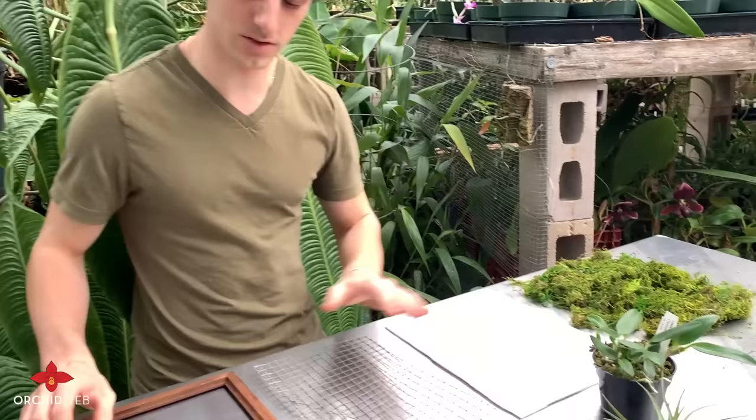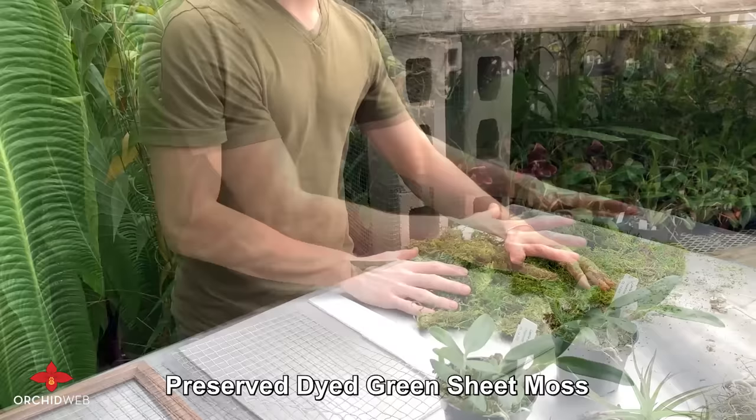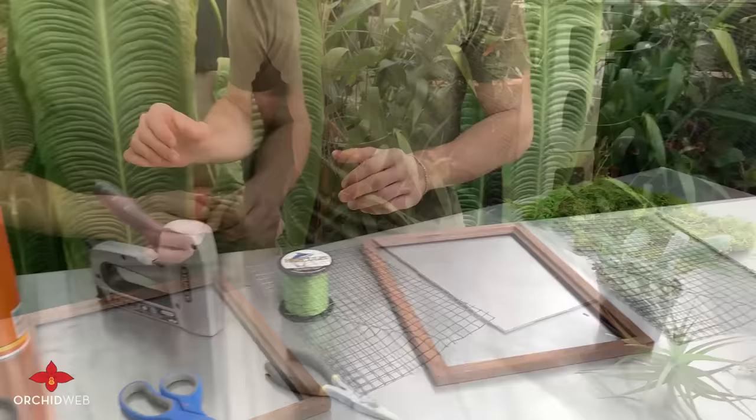First let's start with the parts. You'll need a picture frame, as well as some wire mesh cut to size to the picture frame, and the same thing for a plastic corrugated board. A hearty amount of preserved and dyed green sheet moss for decoration. You can find these materials at your local hardware store, and the sheet moss you can find online.